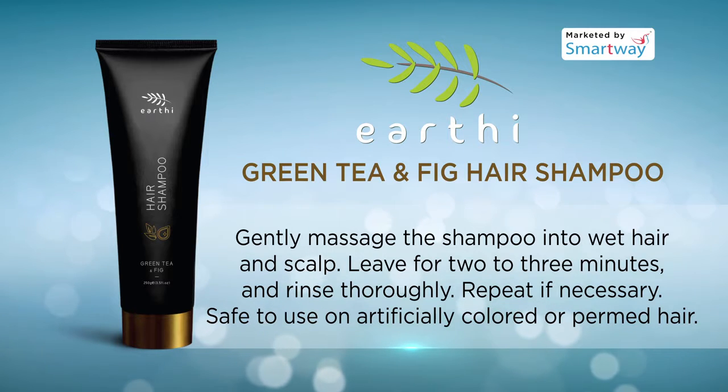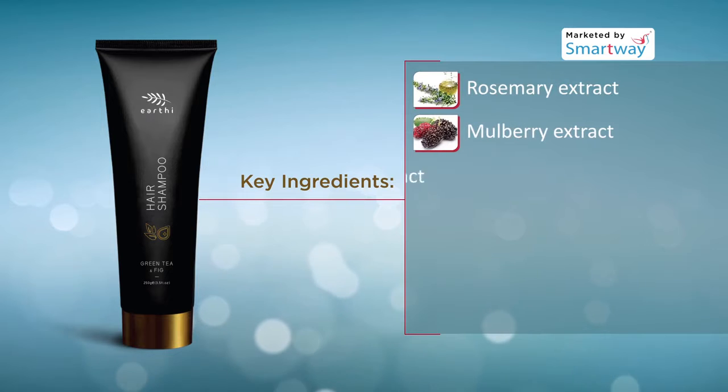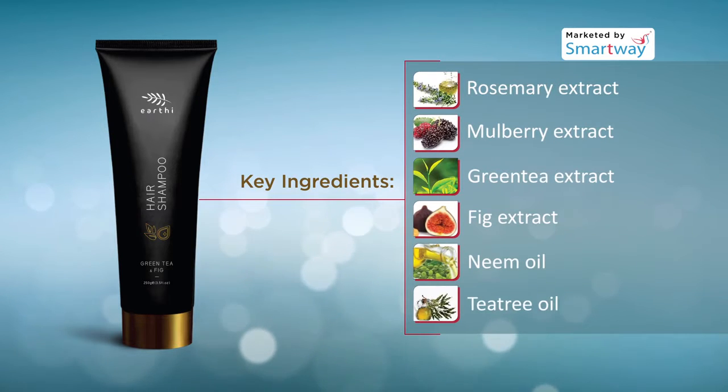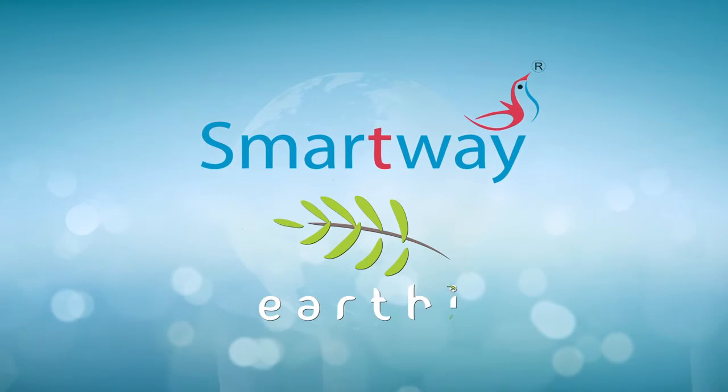Safe to use on artificially colored or permed hair. Key Ingredients: Rosemary Extract, Mulberry Extract, Green Tea Extract, Fig Extract, Neem Oil and Tea Tree Oil.